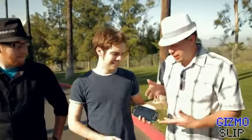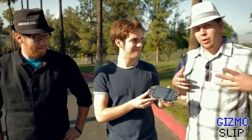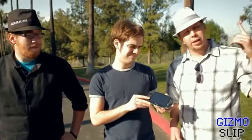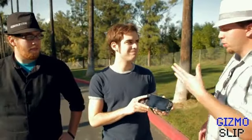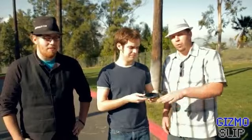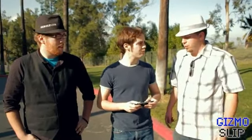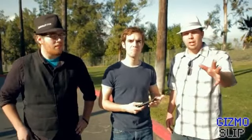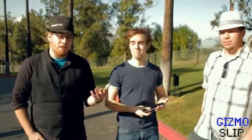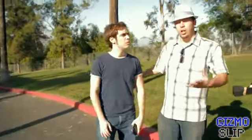Today we'll be drop testing the PS Vita right here. It's brand new, pretty much used it for a few hours and did a review on it — you can check that out. We'll be drop testing it from four feet on its back, four feet on its side, four feet on its face, and then we'll see if it survives. If it survives, we'll give it away to you guys. If it doesn't, we're going to destroy it in some epically creative manner. Jax is going to help us out and you can check out his channel by clicking on his face.